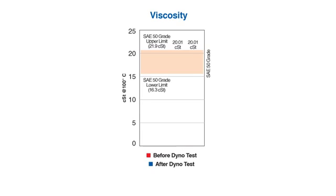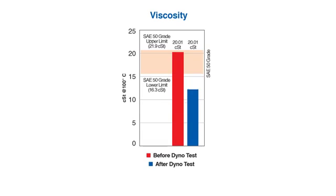Here's what we found. In this viscosity graph, you can see we show the oil before and after the test. The interesting thing is that the numbers are identical. That means that the viscosity of the oil was not affected by the extreme heat that we subjected it to. Typically, when the viscosity starts to drop, wear protection starts to become compromised — that was not the case with the AMSOIL 20W50 motorcycle oil.